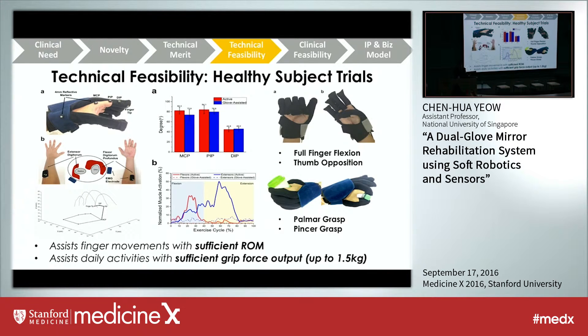Before clinical trials, we tested on healthy subjects to ensure safety and assess technical feasibility. We conducted motion capture studies and showed that with the glove we can provide sufficient range of motion for each finger joint without active muscle contraction from the subject. We demonstrated full finger flexion, thumb opposition, and many functional tasks such as palmar grasp and pincer grasp. Notably, with this glove we can achieve a grip force output of up to 1.5 kg, which is nearly sufficient for most daily tasks.